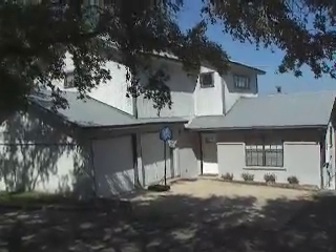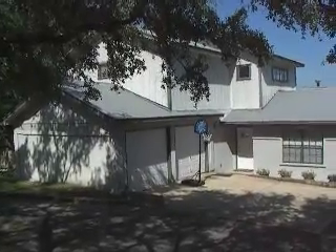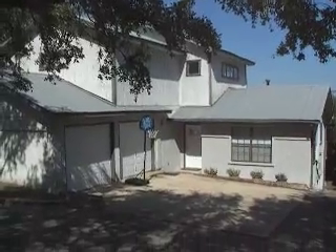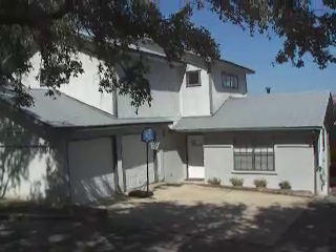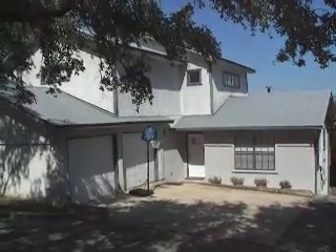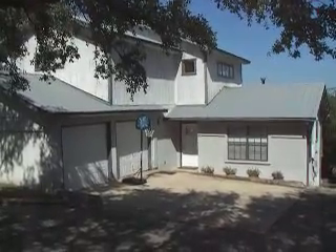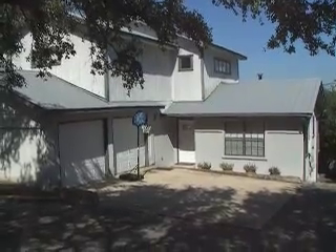Hey guys, we're at Adam Burland's house and I want to go over the scope of work. The majority of this is going to be a nail-over with a breathe-easy moisture barrier, and then we're going up with lap siding everywhere that has siding now, and hardy plank trim.